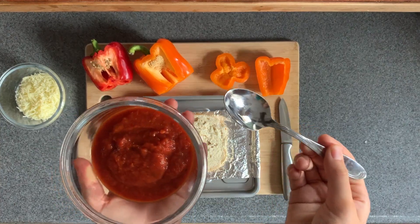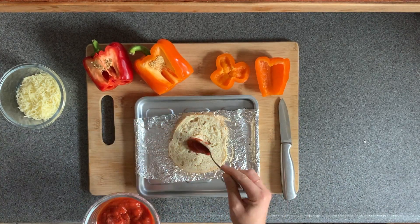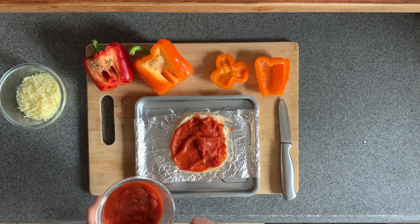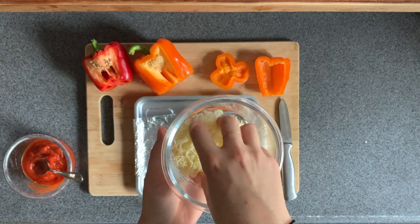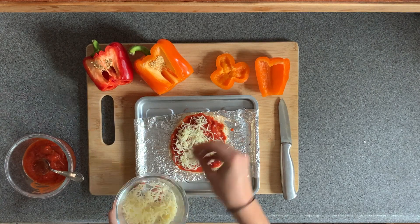Take a spoon and the marinara sauce and put as much marinara as you like on your bagel pizza. Then throw the mozzarella on top — you can do as much or as little cheese as you like.